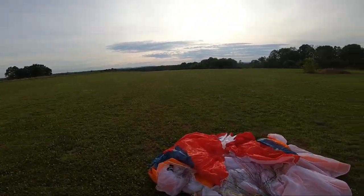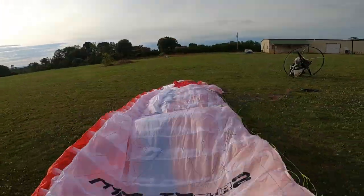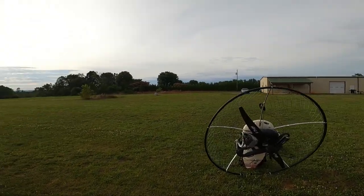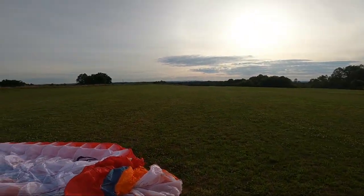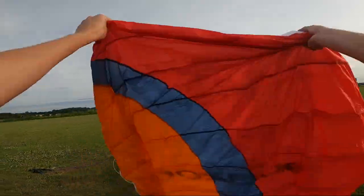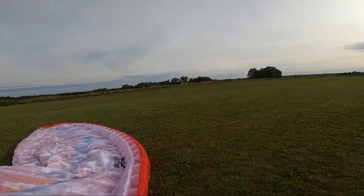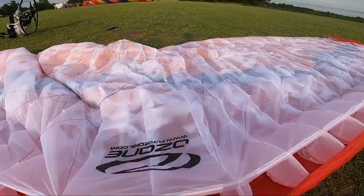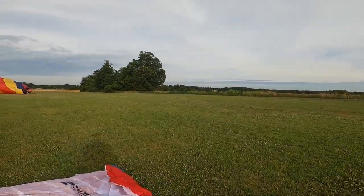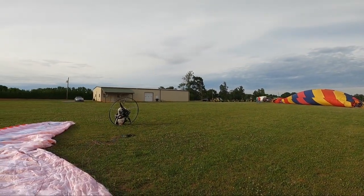I'm hoping to give everybody - as somebody who is raised with balloons and now flies paramotors - an interesting viewpoint on what I know about both. You will find a lot of balloons where you also find paramotors, because they both need very light winds and they both need basically wide open spaces. But there's some things you don't want to do around balloons, and we'll talk about that once we get into the air.